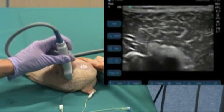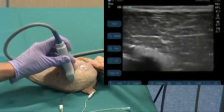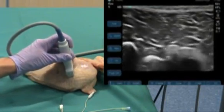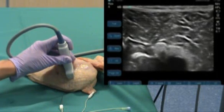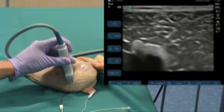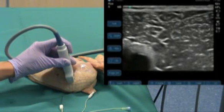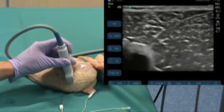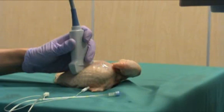Before I insert the needle, it's important to have a good view of the target and to have the optimum chance of seeing the needle before it hits the target. I do this by moving the probe forwards and backwards. If I have the target on the right of the screen, my needle is coming in from the right but there is a very short distance before it hits the target. So by pushing the probe towards me, I now bring the target over to the left of the screen, meaning I have a large area on the right where I'll be able to see my needle.